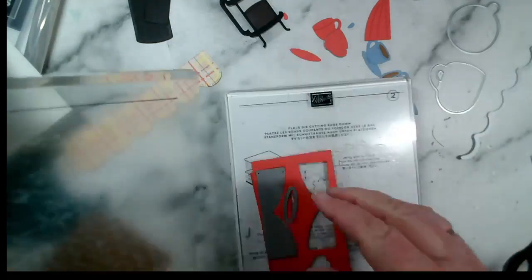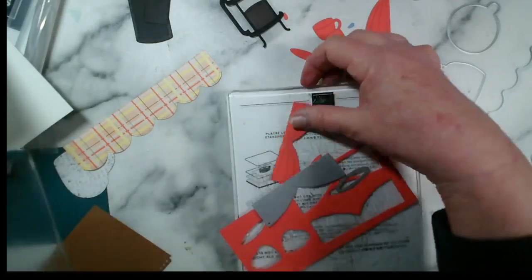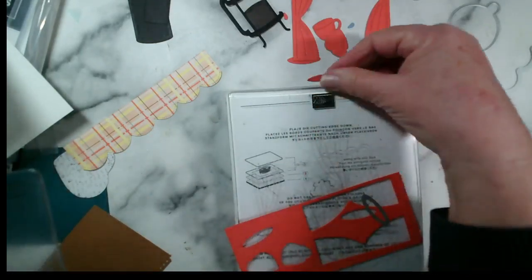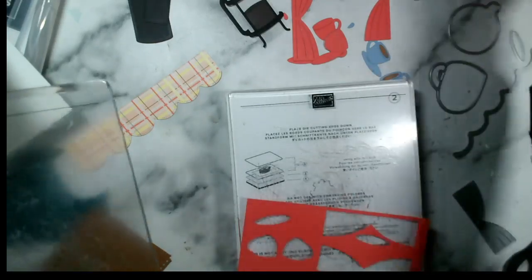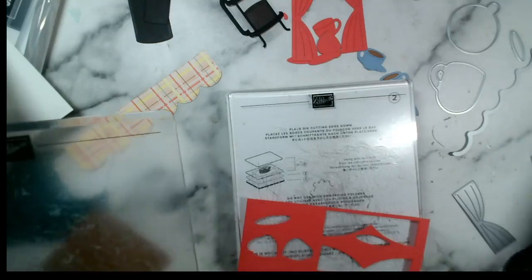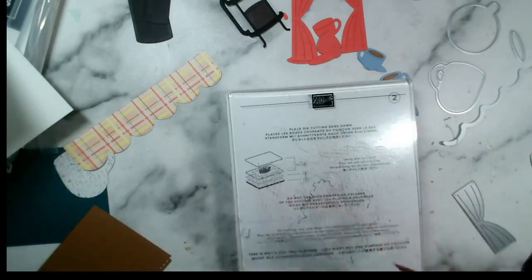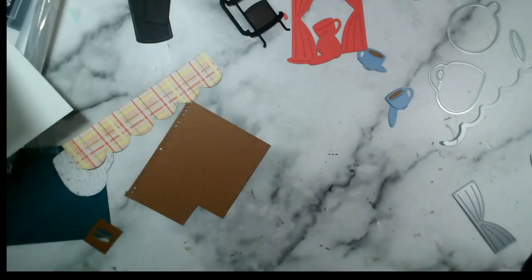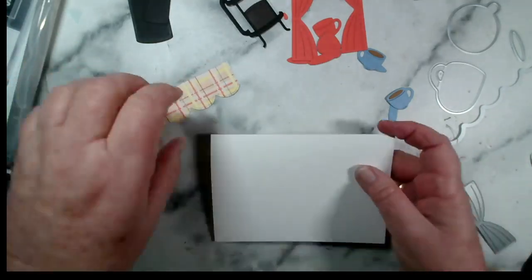There we go — I've got my other curtain and my other saucer. Don't lose that one, Jenny! I can't see what I've done with that other little die — it will turn up, they usually do. Not always — I have been known to order another set of dies!